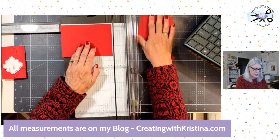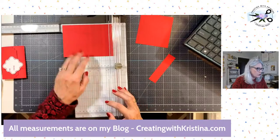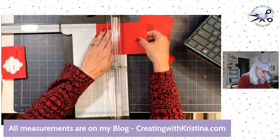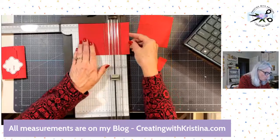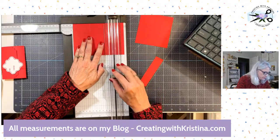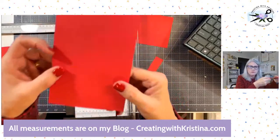Put the smaller one to the side for a sec and let's use the larger one. Switch to your scoring blade. We're going to score this larger one on the long side at two inches. And then at four and three quarters — so almost five, not quite. We're leaving an inch and a quarter over here. There we go, four and three quarters — that one is scored.